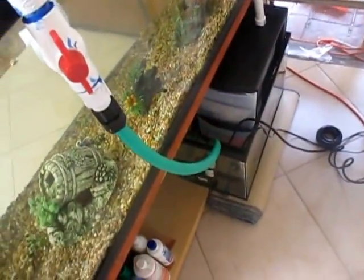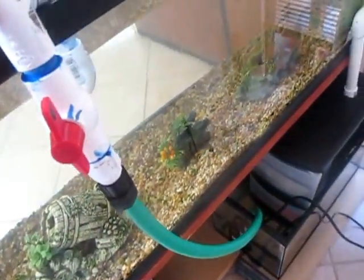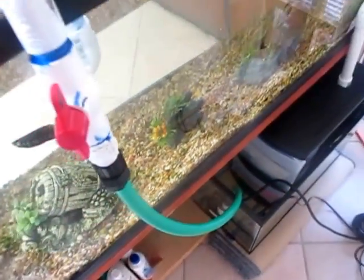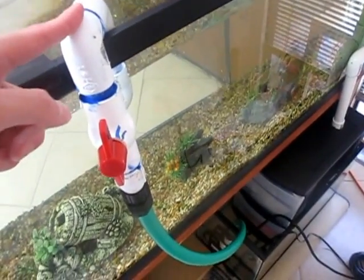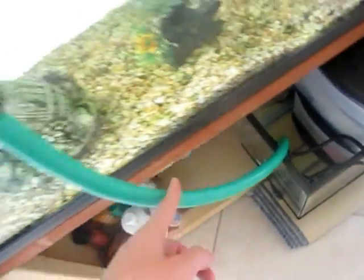The pump is a 300 gallon per hour pump, but because it has to go uphill it has three feet of head loss, which means that for every foot it has to pump uphill it gets less and less pressure. At seven feet it would be zero gallons per hour, and at zero feet it would be 363 gallons per hour. So we have to figure out how much head loss is going to be created by this system.